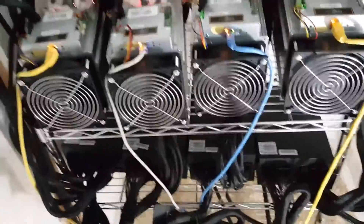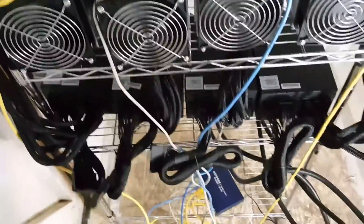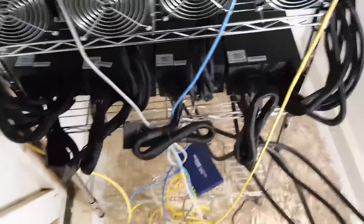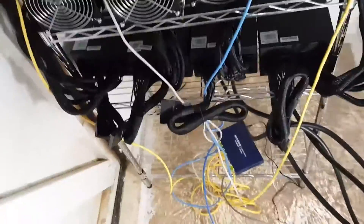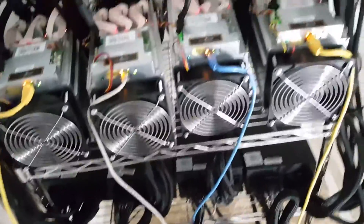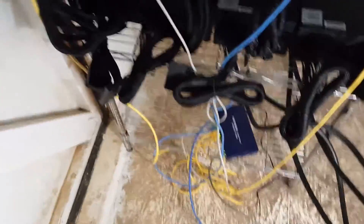Bottom line is I learned that wireless is only to be used in a dire situation. You're going to have connectivity issues with wireless. You're going to get a much better connection and a much steadier connection — which equals more Bitcoin, which equals more money — ultimately over time with a hardwired connection. So it's worth the extra headache to go for a hardwired connection to your Bitcoin miners.